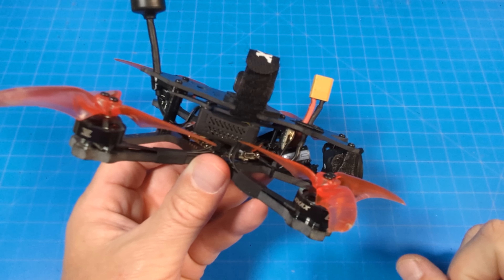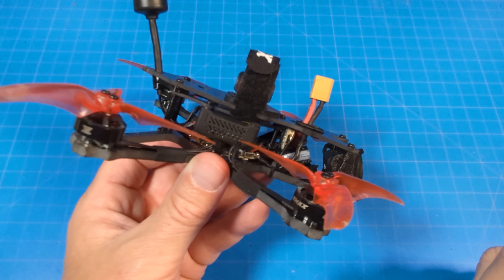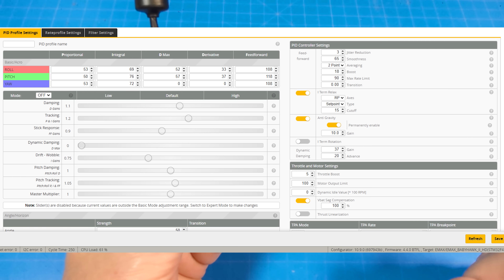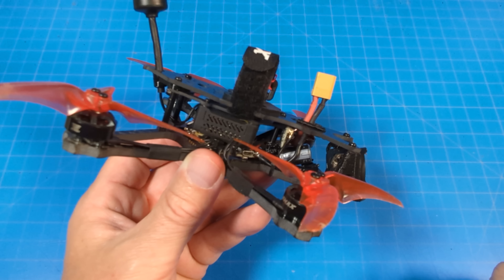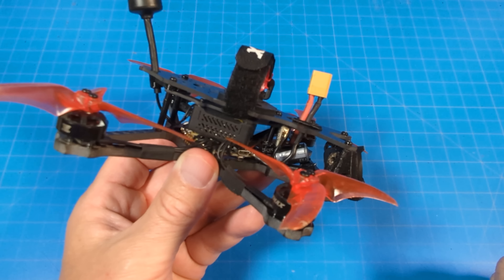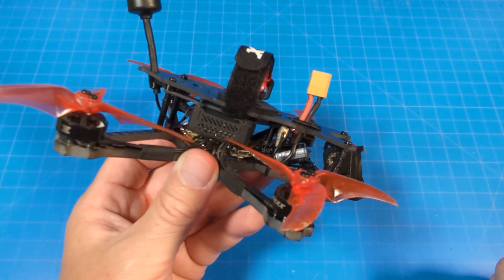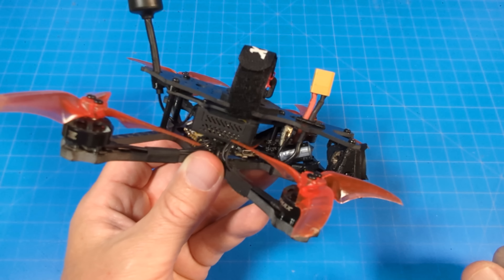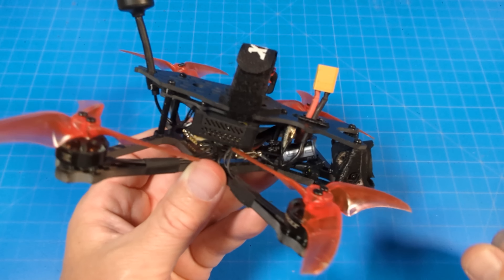It comes with Betaflight 4.4.0 and here are the PIDs I'm flying with — I have a video on my rates linked in the description. I use pretty high rates, not for everyone. I don't use Expo as it makes me feel a little sloppy, though I did try it on the first couple of flights since I didn't notice it had Expo during setup.